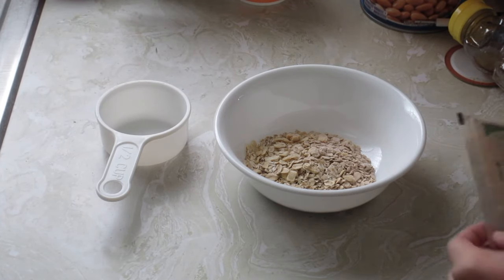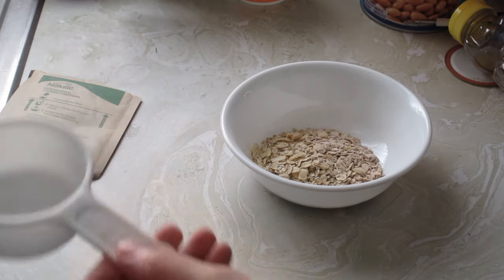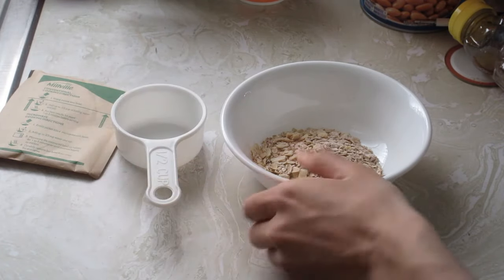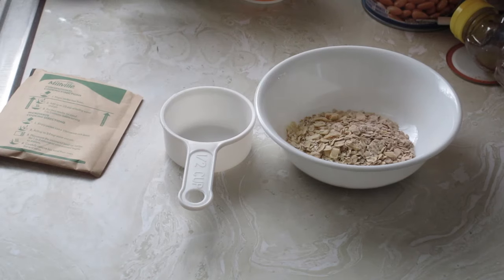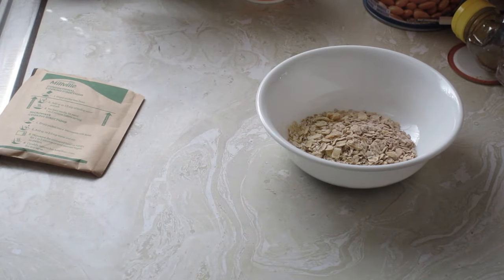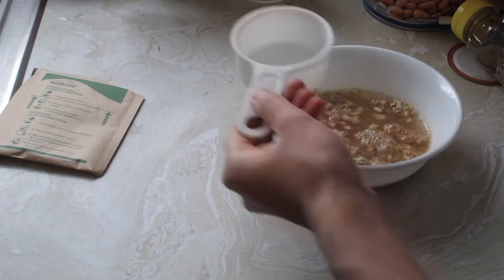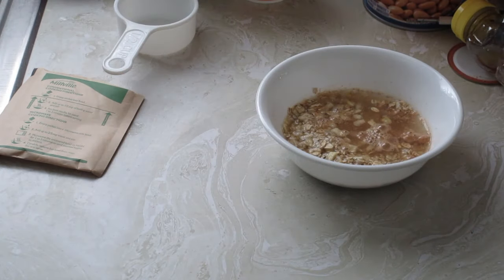Here are the ingredients you will need to make this oatmeal. What you will need is half a cup of boiled water and the oatmeal itself. First, what you want to do is get your boiled water — I have a machine that makes boiled water — and put the boiled water in there, just like that.